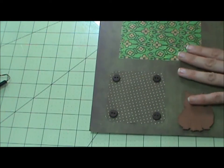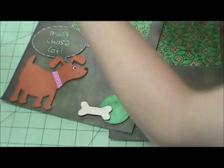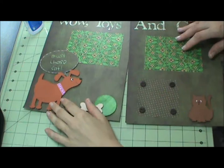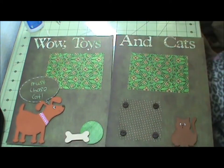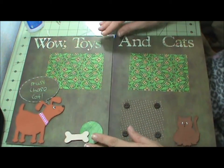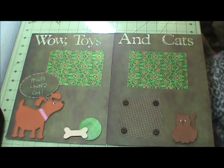Let me bring in the first page and move out. Here we are — Wow Toys and Cats. That completes my layout. Thank you for watching, I hope you enjoy it, and I will see you again soon. Bye!